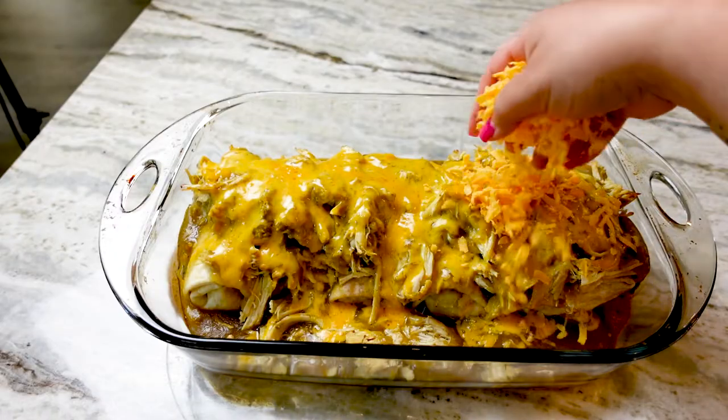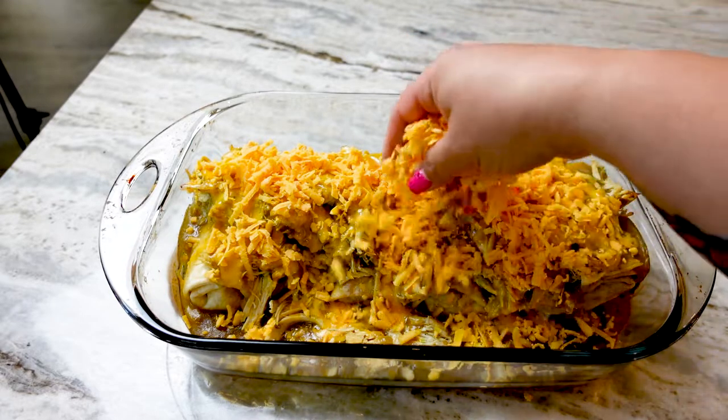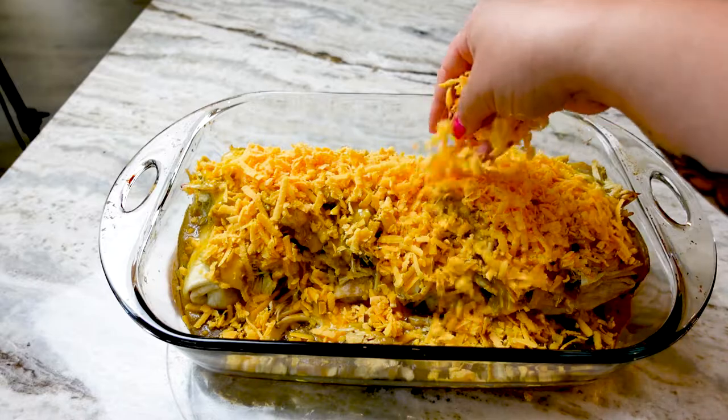After 30 minutes, this experiment is looking so cheesy and delicious, but there's more work that needs to be done before we can devour this. I'm topping it with the last half of the shredded cheese and putting it under the broiler for five minutes so it will get nice and brown and crispy and even more delicious than it already is.